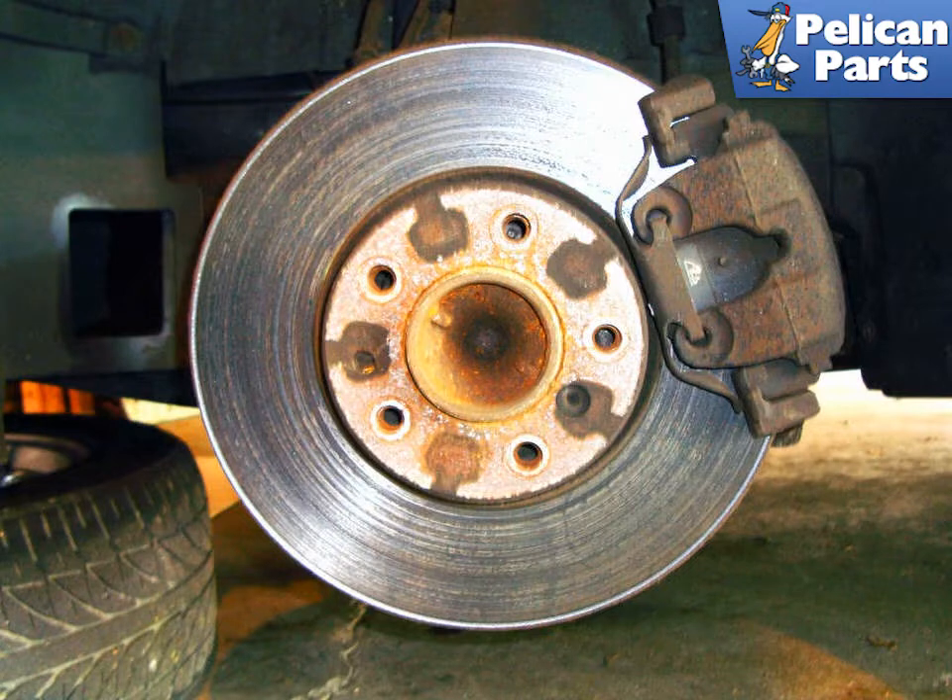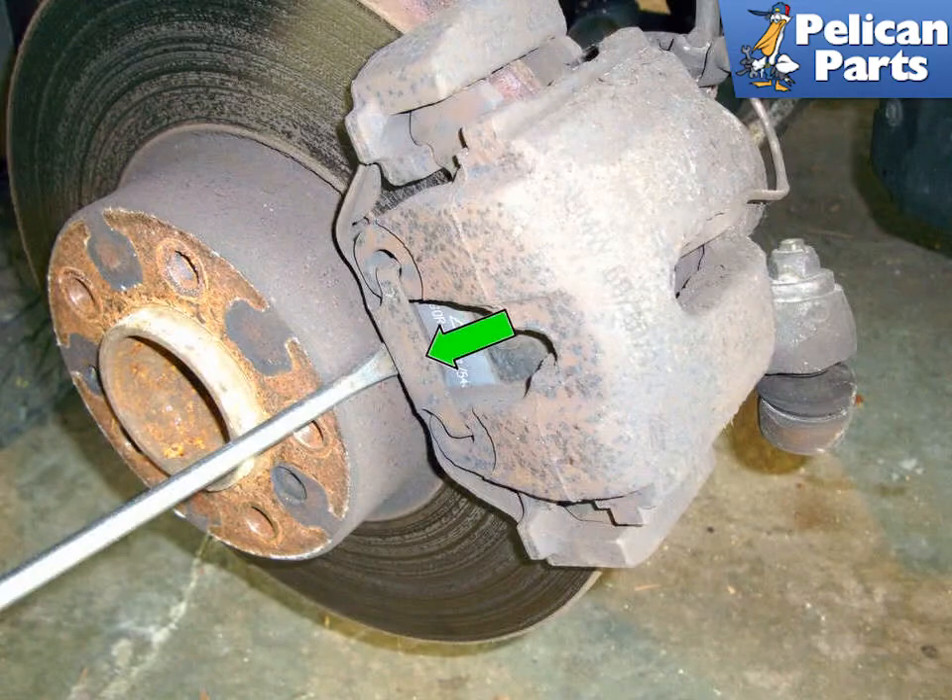Let's start on the front calipers. We're going to remove the left side front. The steps are the same for the right side, with the exception of the left side having a brake pad wear sensor. As always, when working on your vehicle, you should be wearing eye protection safety glasses. If you're not, please stop and put some on before you do this.